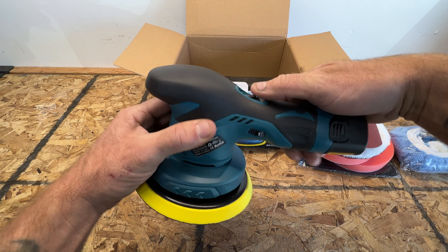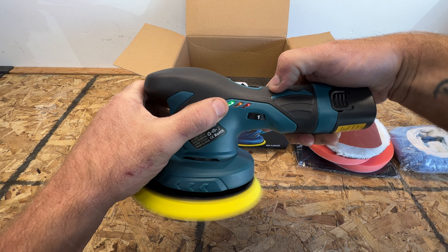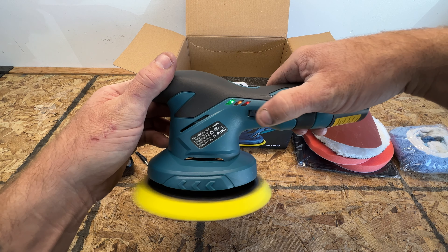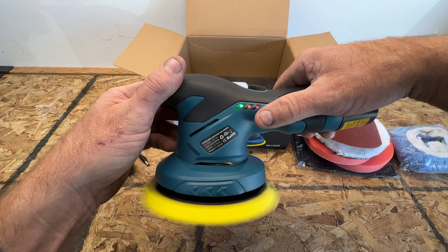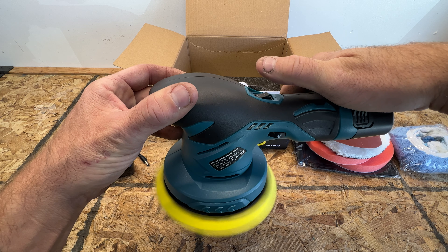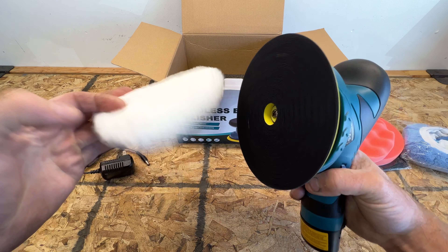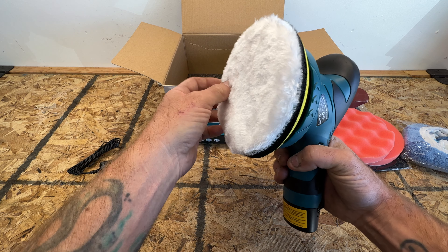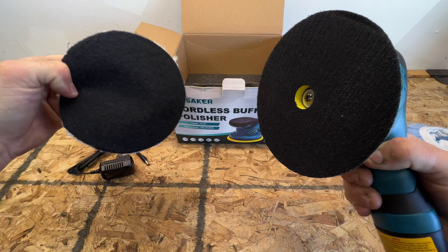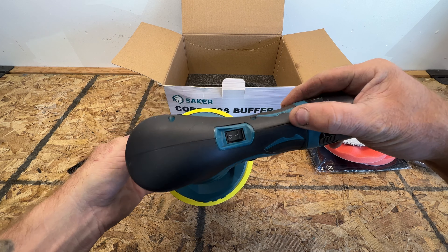Let me go ahead and put the battery in, set it on speed one, and turn it on. As you can see, we're in the green on our battery. I'm assuming the indicators will shut off once it starts getting low. You can see the different speeds go all the way to six. And then I'll show you how these pads work — the Velcro style just sticks on really easy and pulls right off.